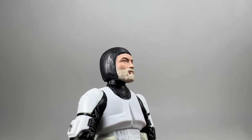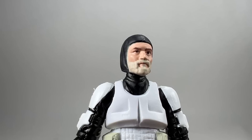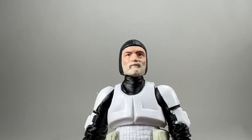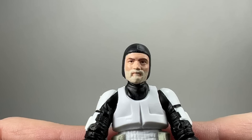Looking at the face sculpt: he has a black hood/balaclava type covering over the head and a white beard. The Vintage Collection head sculpts are getting better and better and this is no exception — it looks great. You can recreate that scene where he has his arms behind his head.